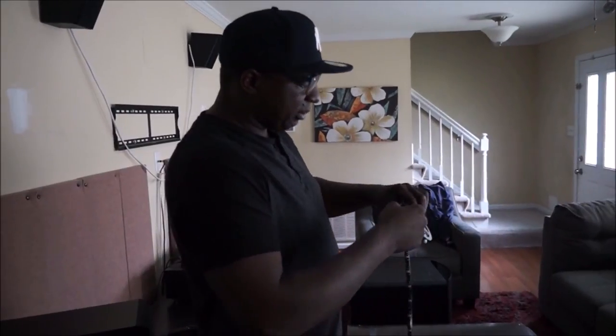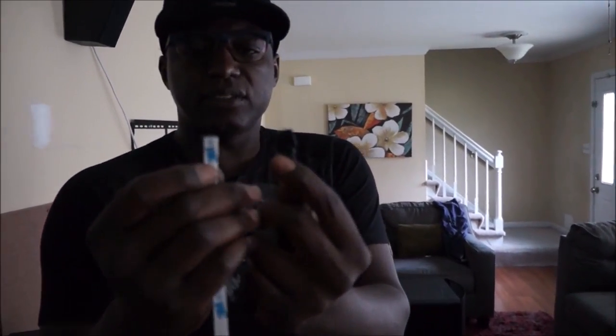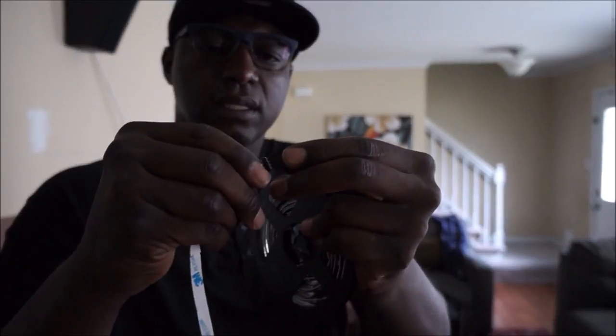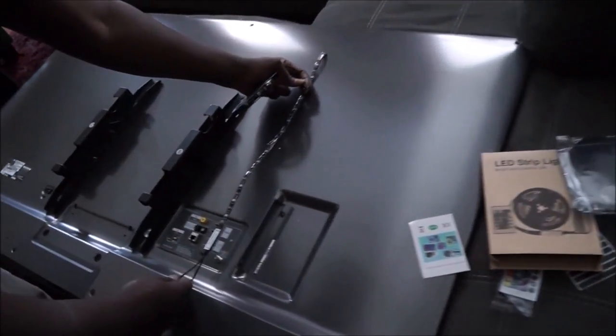Let's pop this thing on and see how it goes. This particular one comes in four sections — here's one section and they're connected by these little pins right here. There's a little pin connector and you just plug it right into the little sections.